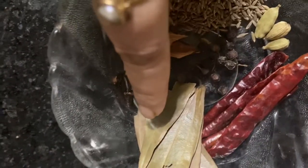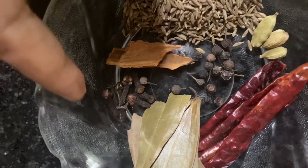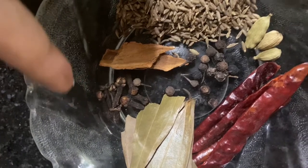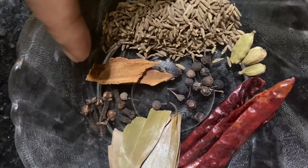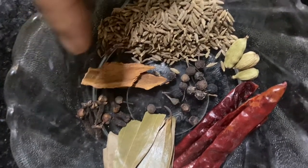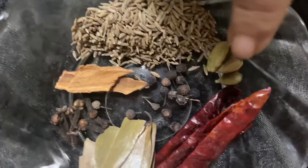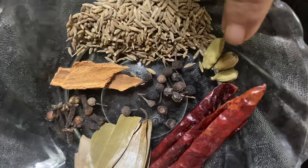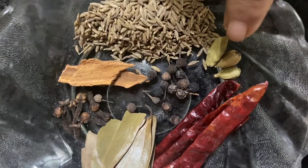The whole spices I will fry together are bay leaves, clove, cinnamon, whole cumin, black pepper, cardamom, and whole red chili.